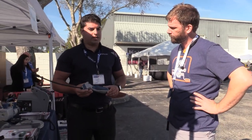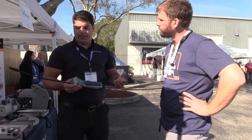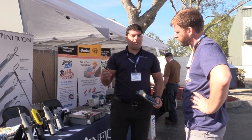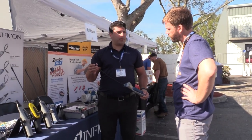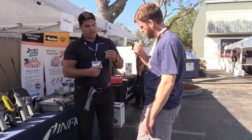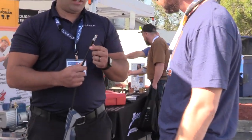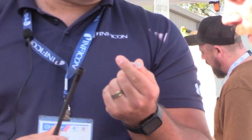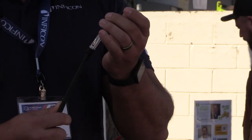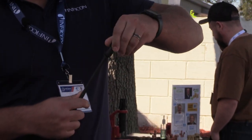A couple of other features: serviceability of the product is a lot easier now with a removable probe. We also have a hydrophobic filter, so no water is going to get inside. All you have to do is unscrew this top here, and now you've got that filter that comes out. You just check to see if it's dirty — if it is, just replace it, and go ahead and screw the cap back on.